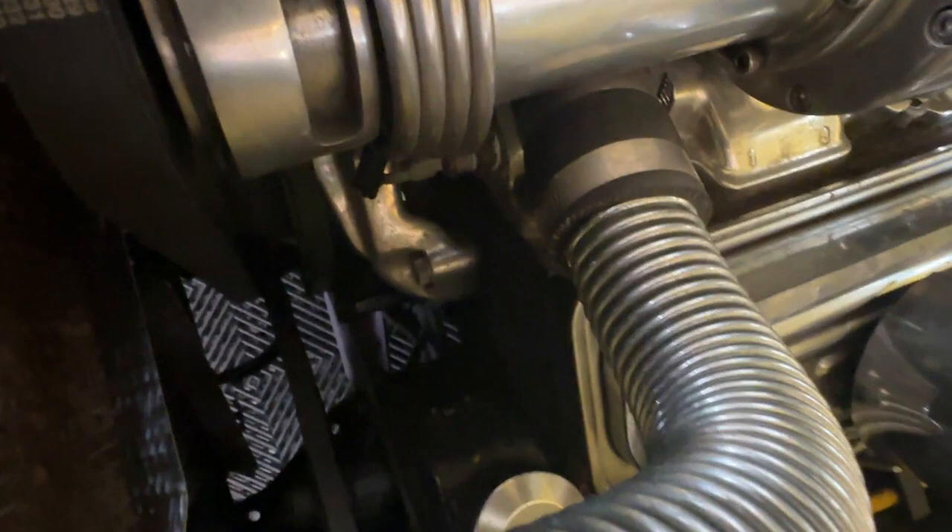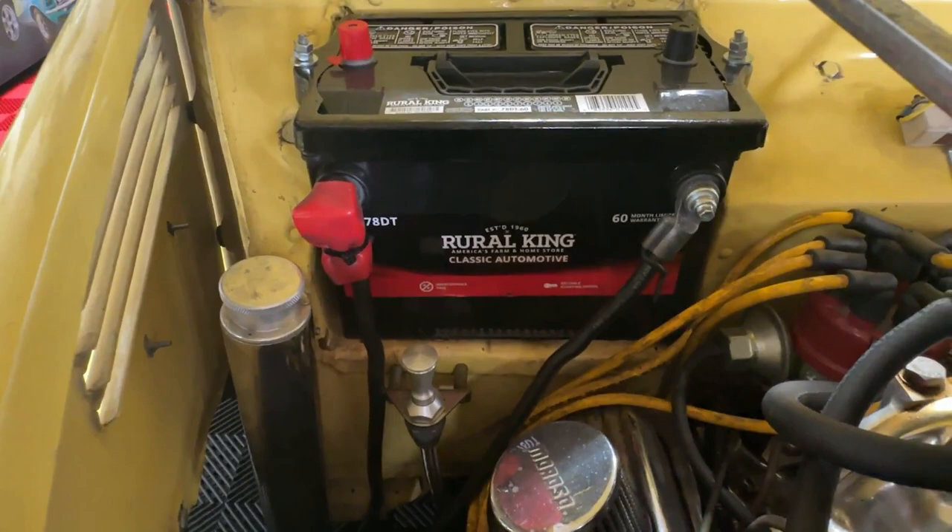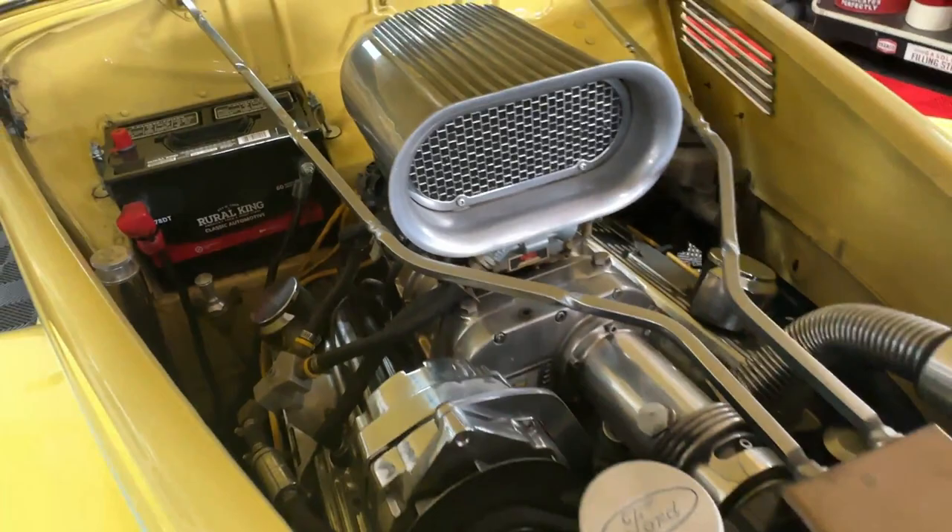Nice, clean, and tidy under the hood — everything's well sorted. It is a little tight in there as most of these V-shaped front-end cars are. Newer battery and just nice quality parts well put together. It does sound awesome; it runs out really well.